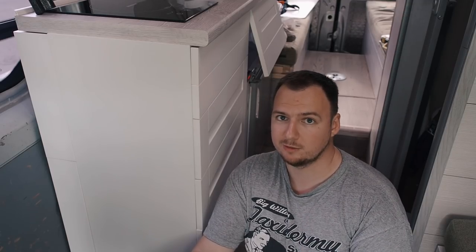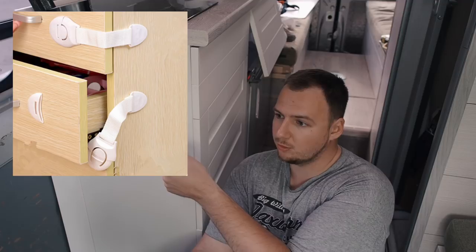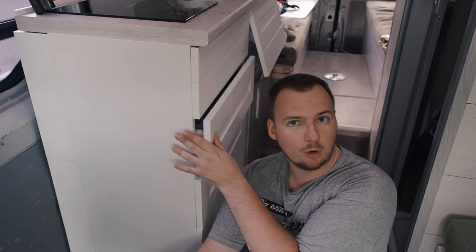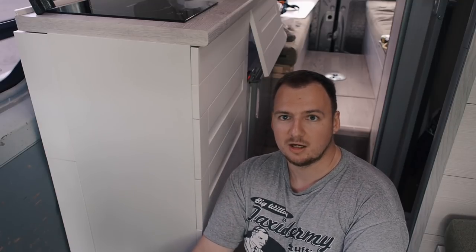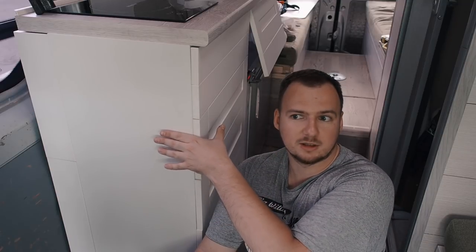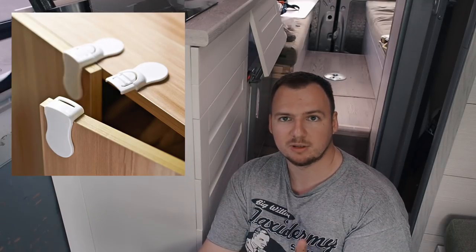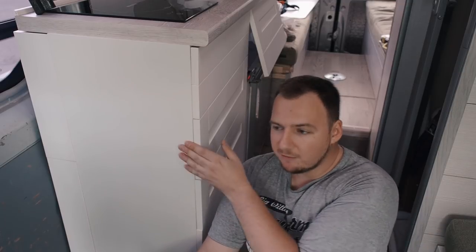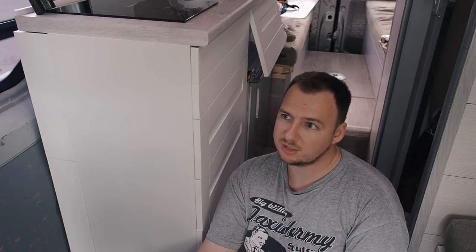There is another solution to this problem: child locks. You could install a child lock on the corner of the drawer — it will lock the drawer from opening, and only if you push to unlock it will it allow the drawer to open. I didn't like this solution for two reasons. First, I couldn't find child locks I'd like to see in my van — they all look kind of childish. And second, most of them work in a way that you need to unlock them every time you need to open your drawer. So if you're staying in one place for about two weeks, every time you need to open your drawer you need to unlock the child lock. That's not how I like to do things.